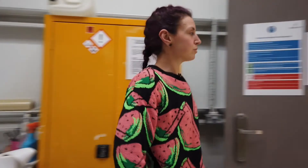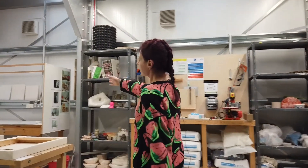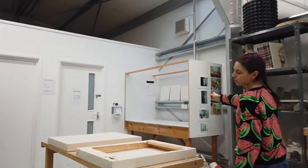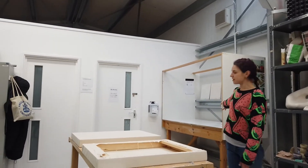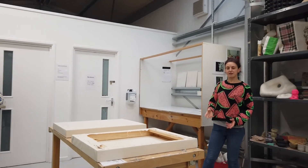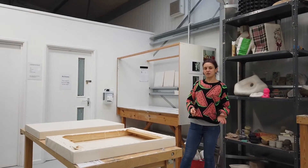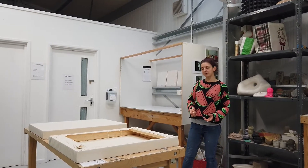We've also got this area in the corner which can be used for working with plaster, so you can make moulds and things for clay pieces that you might be making, or you maybe want to work with plaster just by itself more sculpturally.